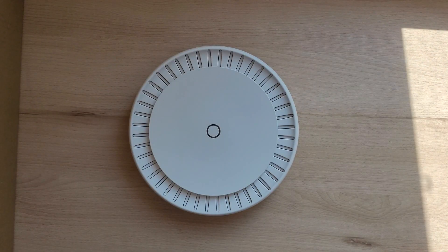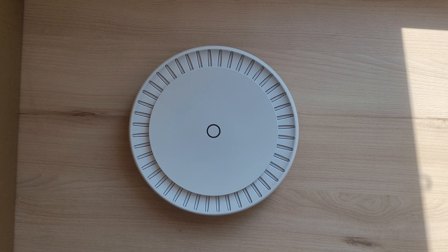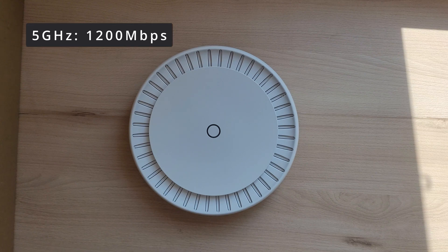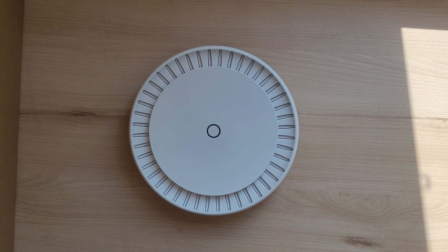Now let's dive into the technical specs of the Microtech CAP-AX. This device supports the Wi-Fi 6 standard, which means it can deliver better performance than older Wi-Fi standards. It has a maximum wireless speed of 1200 Mbps on the 5 GHz band and 567 Mbps on the 2.4 GHz band. It also has two Gigabit Ethernet ports with PoE in and out, which means you can power this access point and one other device at the same time from the same port.